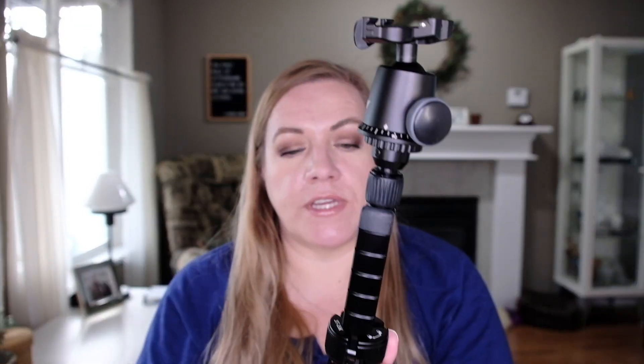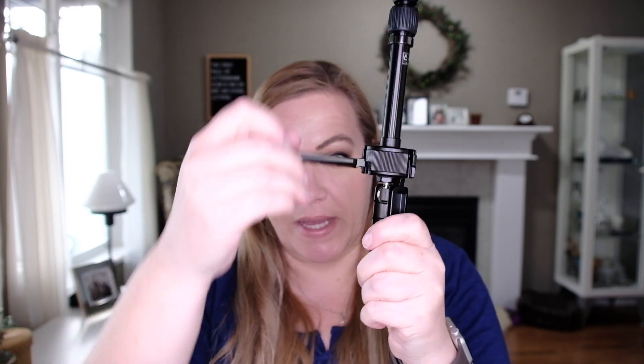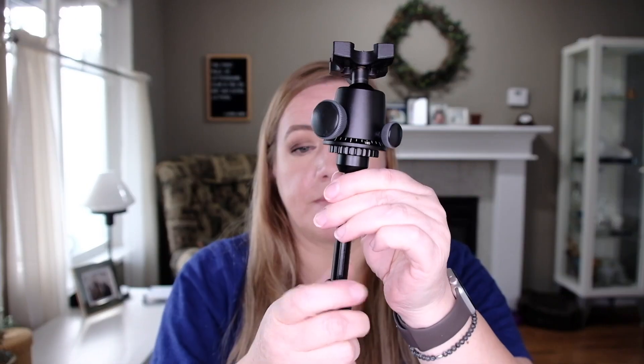If you need longer reach, you flip these legs back down. And you can extend it. So now if you need a really long selfie stick, you can have a really long selfie stick. But if you need to put this in your bag, you flip it back up.